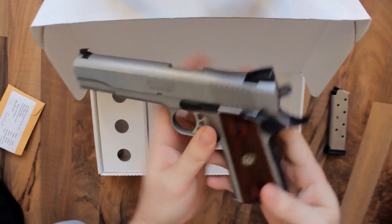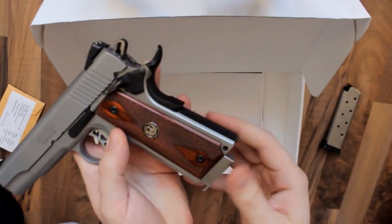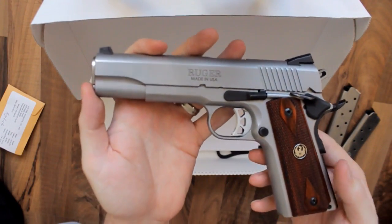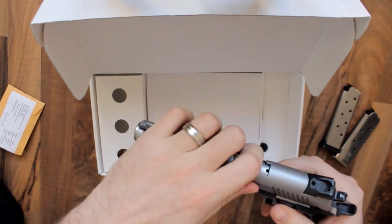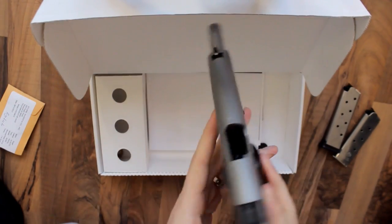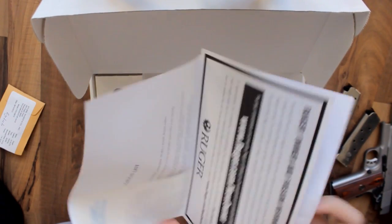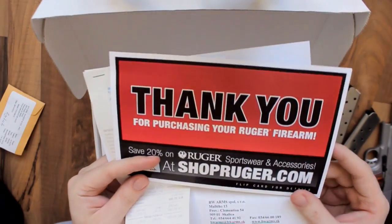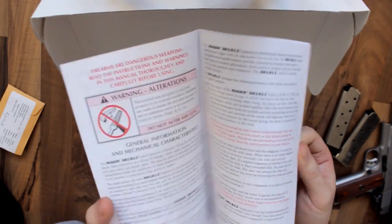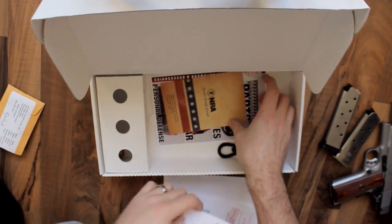So as I said, there's an eight-round magazine and a seven-round magazine, and then here's the pistol. You also get some documentation — a what-to-do and not-to-do leaflet, and all sorts of different stuff.